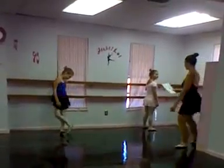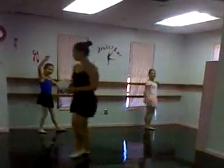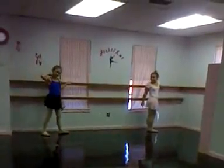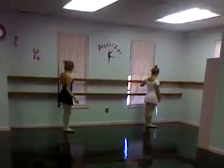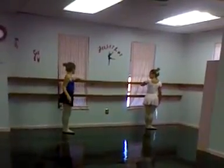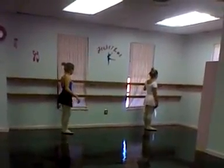Ready? Okay, two more times. Show me you're ready. Feet in first position, left hand on the bar please. Good.